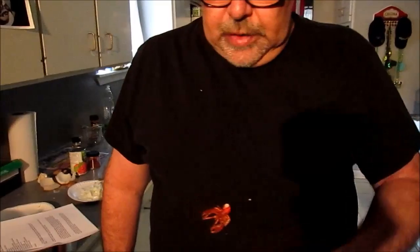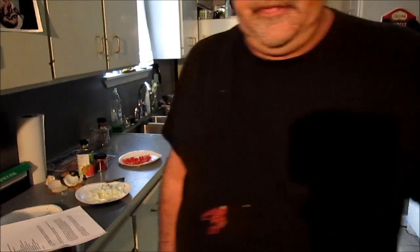I just noticed I had a hole in my shirt, so I put this little guy in there. That's my pet Boudreaux.